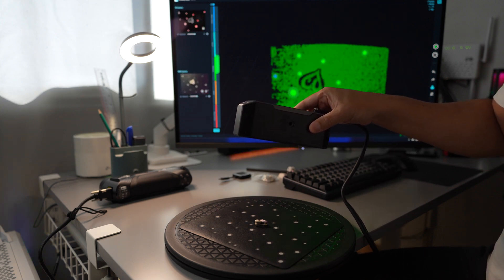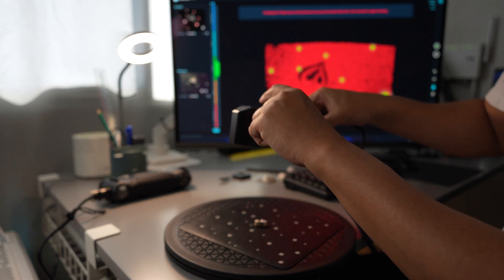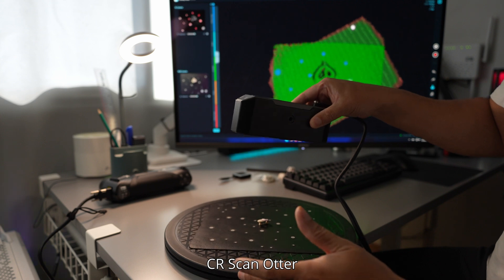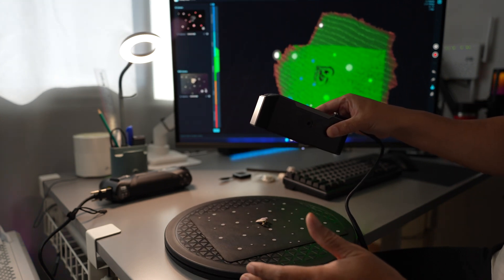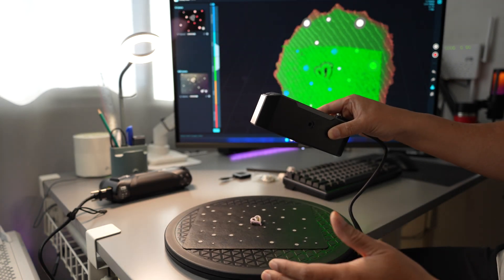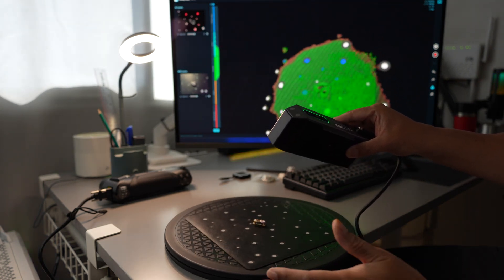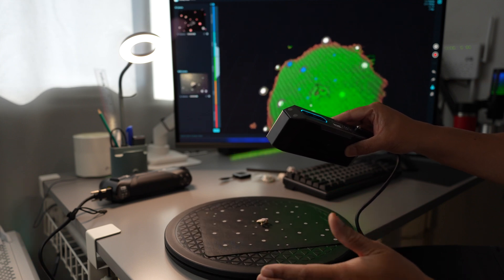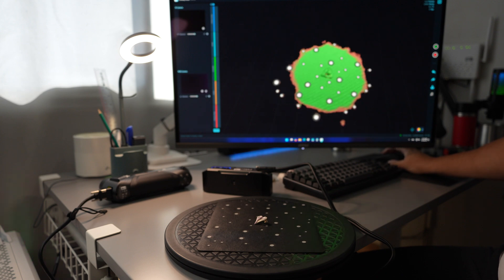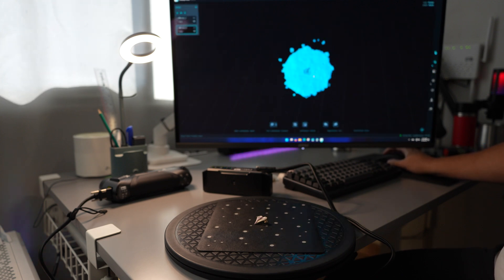I'll move in just a little bit closer. Okay, start the scanner.